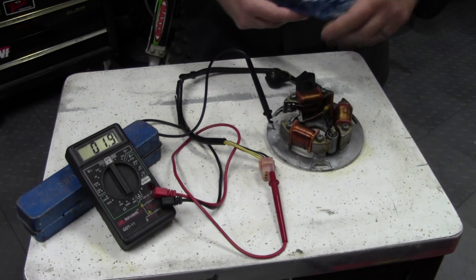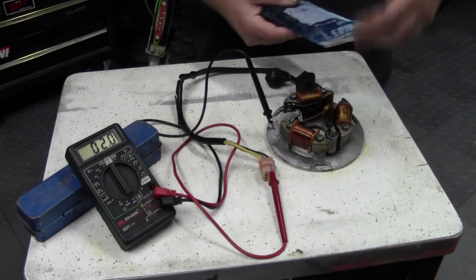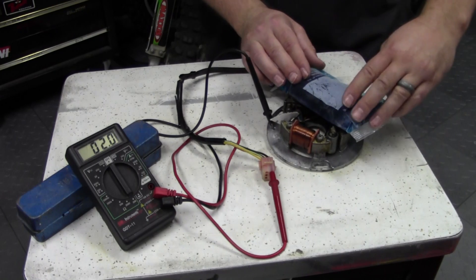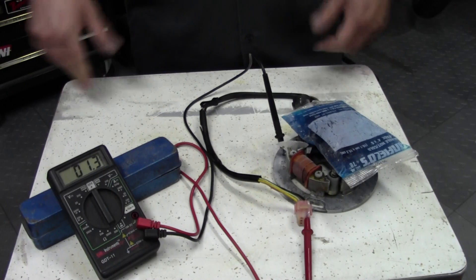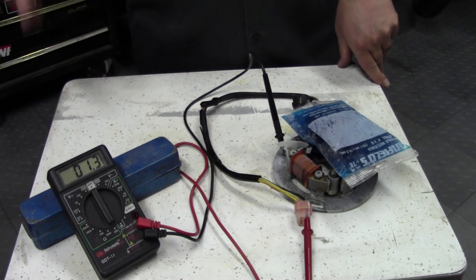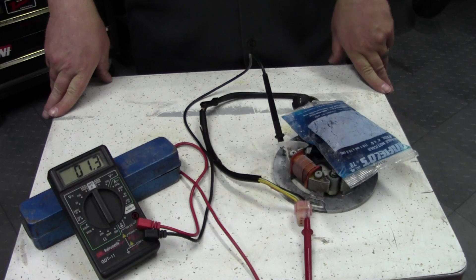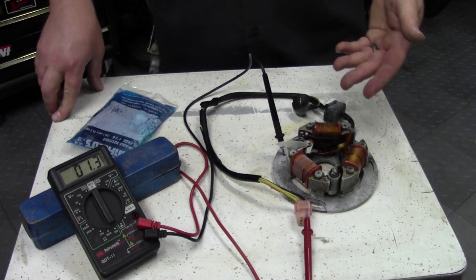Now just for fun, since we've heated it up, let's see if we can make it go down by cooling the coils off. Just got a regular old ice pack here. After putting it in the freezer for a while and hooking it up, now we have a different reading — it's a lot lower just because we got it colder. This just shows you that temperature affects this reading.